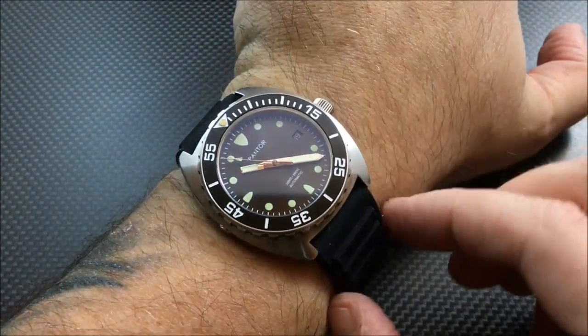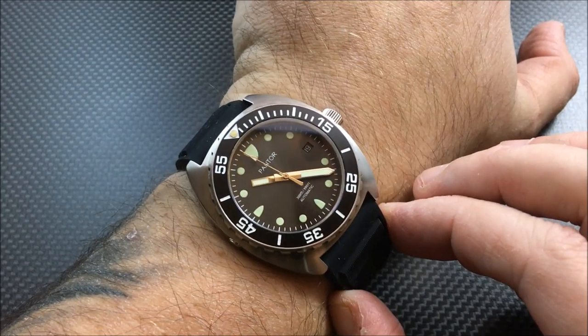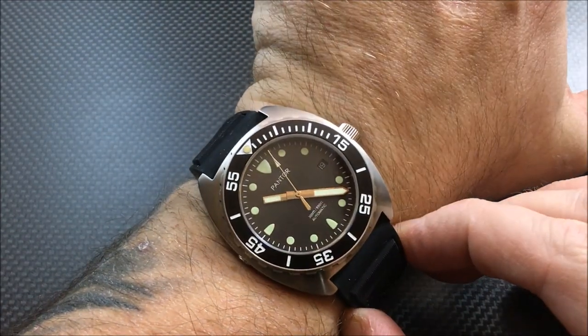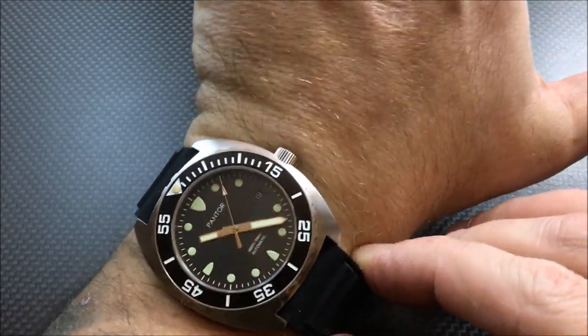You've got a very short lug-to-lug at 45 millimeters, so this is going to be good for a lot of guys who like this style but don't want a 45 or 46 millimeter watch. For the full review, click the 'i' in the upper right-hand part of the screen and it'll take you over to watchreport.com.